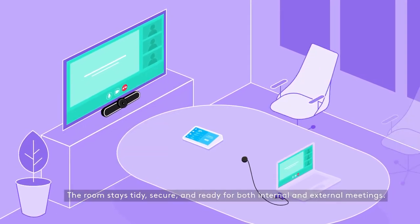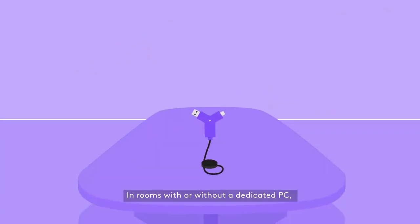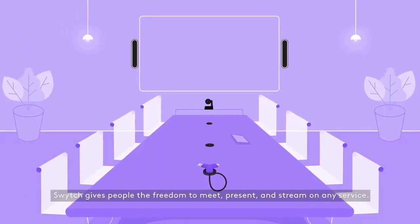The room stays tidy, secure, and ready for both internal and external meetings. In rooms with or without a dedicated PC, Switch gives people the freedom to meet, present, and stream on any service.